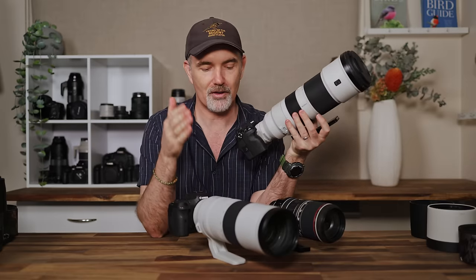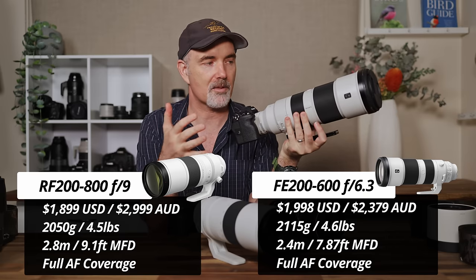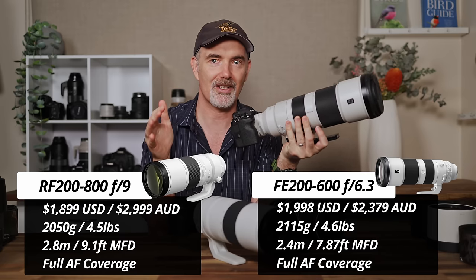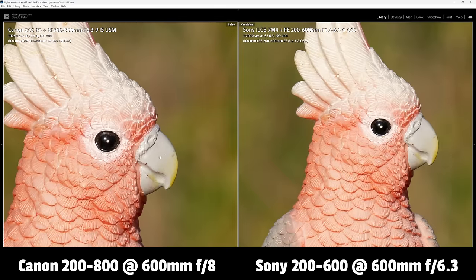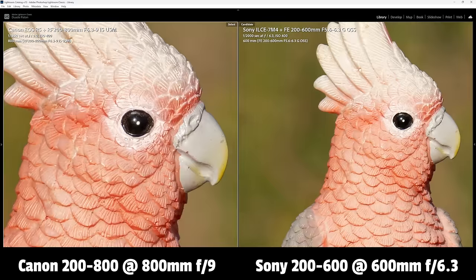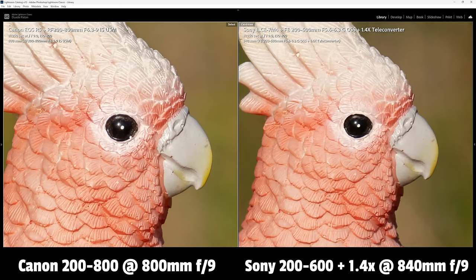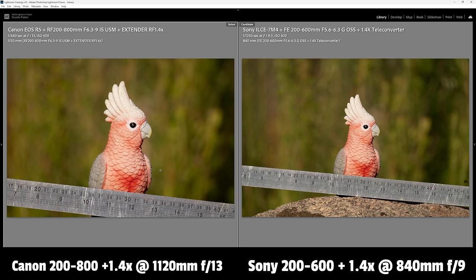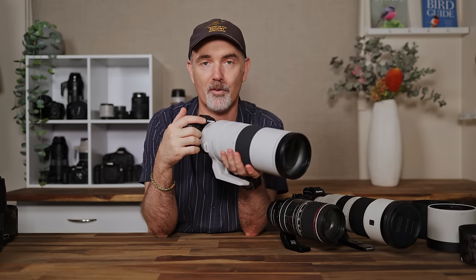Finally, comparing the Canon 200-800 to the Sony 200-600: pricing, size, and weight are very similar, and image quality is also very similar at 600mm. The Sony is faster at f6.3, but the Canon has the extra reach — 800mm versus 600mm. The Sony with a 1.4x converter gives 280-840mm at f9, which is almost identical in reach to the Canon at 800mm. But put a 1.4x on the Canon and you get 1120mm versus 840mm — if reach is what you're after, the Canon has it in spades.